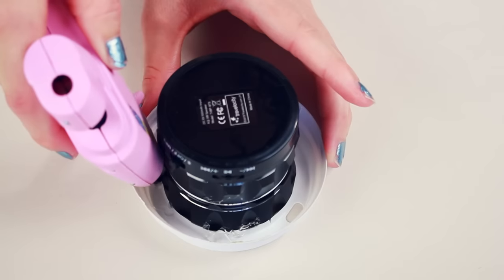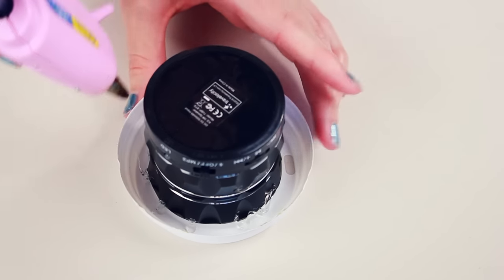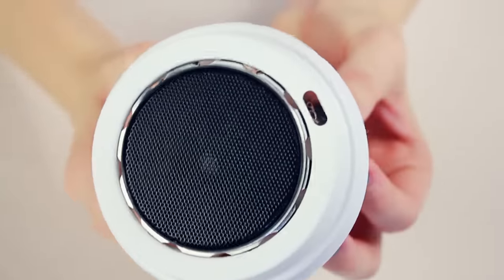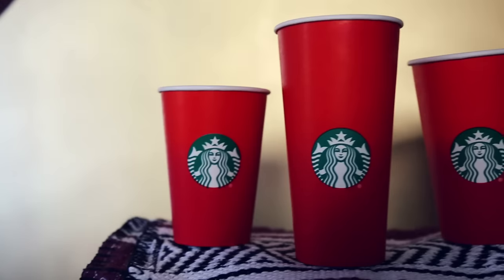I wedged the speaker into the lid and, while keeping it from coming out, I turned it over and used hot glue to keep it in place. Make sure you be careful when you hot glue this down because you don't want the hot glue to melt the lid, so just use tiny drops around the entire thing.